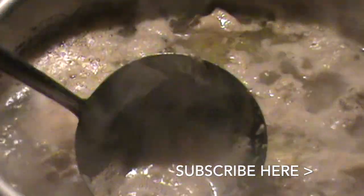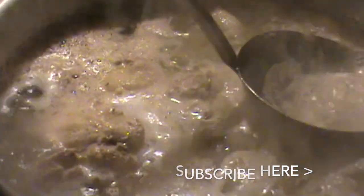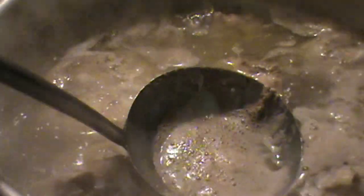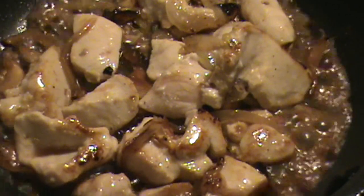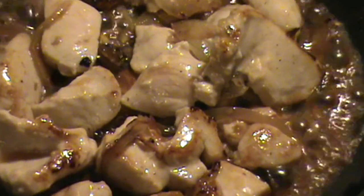We're skimming the scum off the top, just like this, as well as a little bit of fat. It smells really, really good — and you heard that sizzle in the background, so I'm actually cooking another dish at the same time. Multitasking.